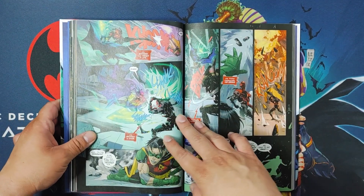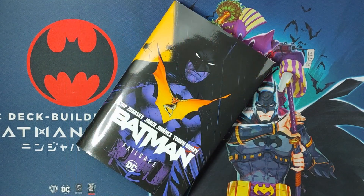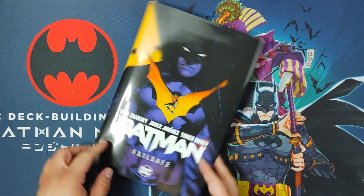Batman Failsafe Volume 1 Hardcover — easily thumbs up for me. Let me know what you guys think. Have you read this book? Do you plan on reading this book? Leave it in the comment section below. As always, make sure you hit the subscribe button to support the channel and watch videos like this. That's a close overview of Batman Failsafe Volume 1, the hardcover. And on to the next one.